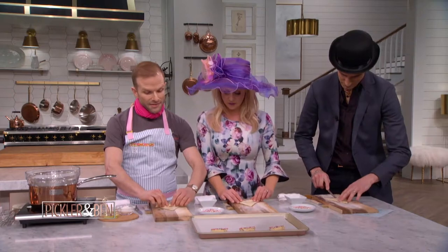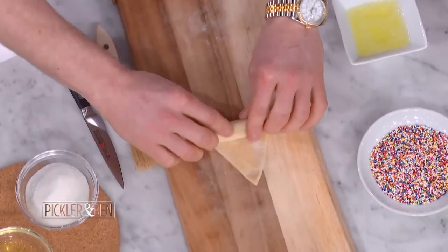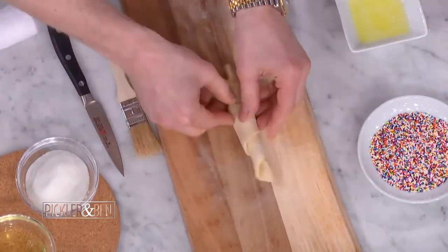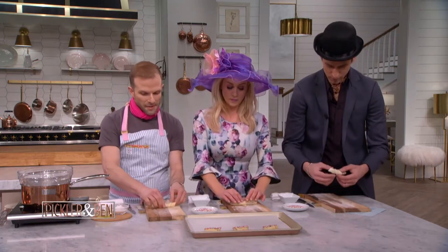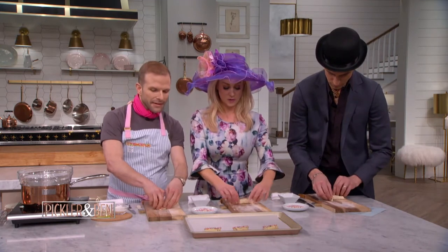So to form the croissant, you cut a little slit so you can pull it, and then you basically just roll it on up — like a pig in a blanket. You want to make sure the tip is tucked under, because you don't want it to pop up. And then you bring the corners together like a hug.